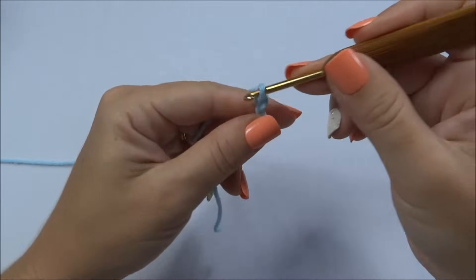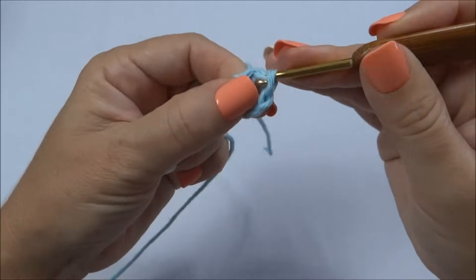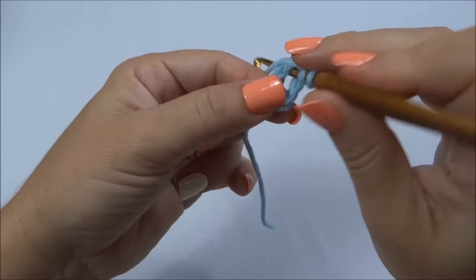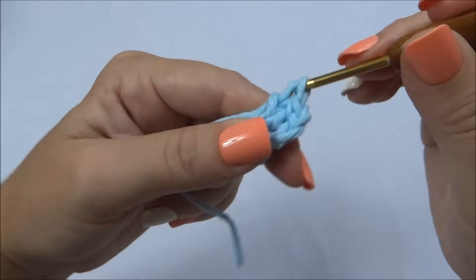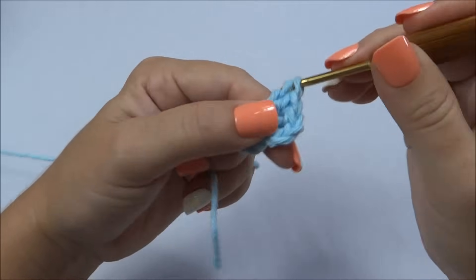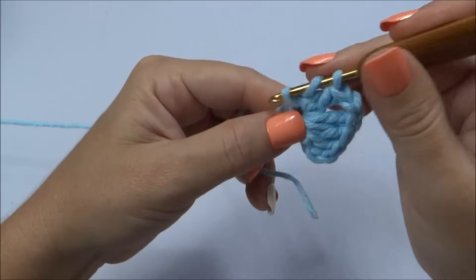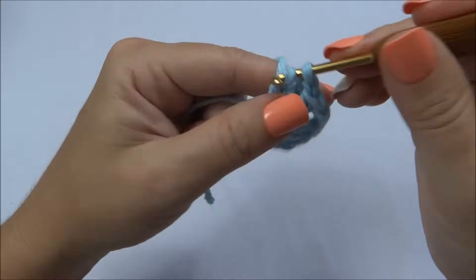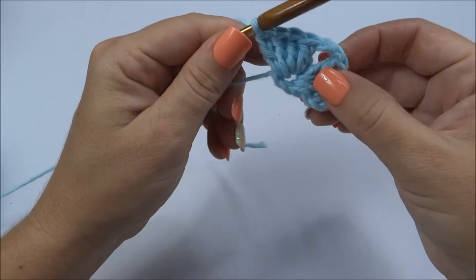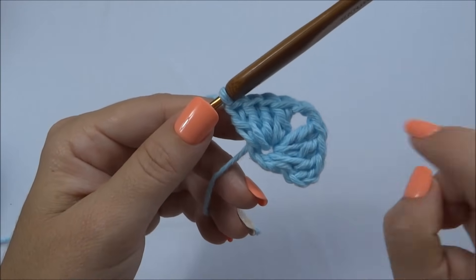Vamos começar fazendo um quadrado simples, onde faço seis correntinhas e fecho na primeira com um ponto baixo. Agora vou começar a fazer os bloquinhos: faço três correntinhas que já conto como o primeiro ponto, e trabalho mais três pontos altos — totalizando quatro pontos altos no primeiro bloquinho. Faço duas correntinhas e novamente quatro pontos altos dentro da argola. Repito: duas correntinhas e quatro pontos altos, até completar quatro blocos com quatro pontos altos separados por duas correntinhas.